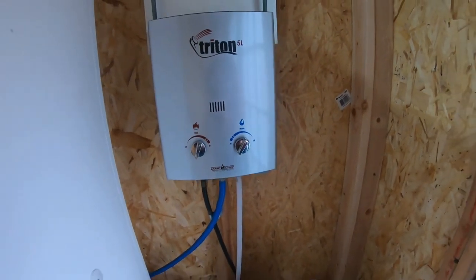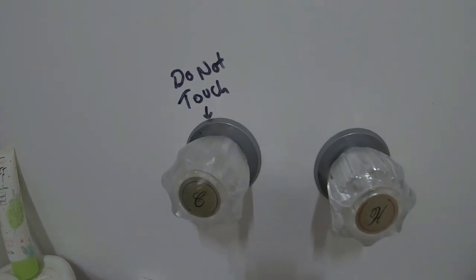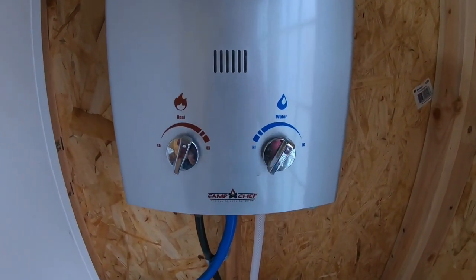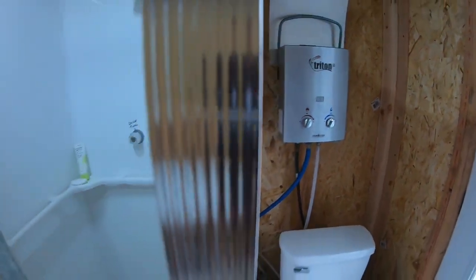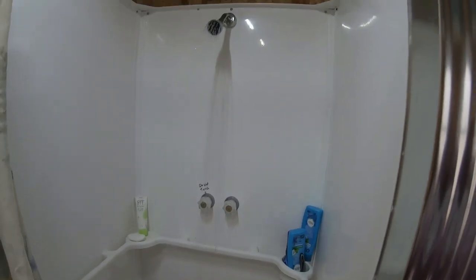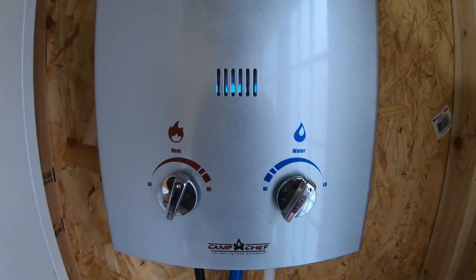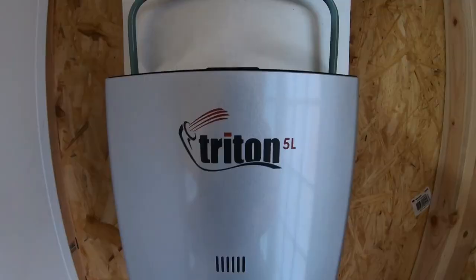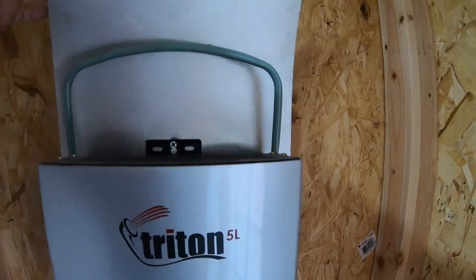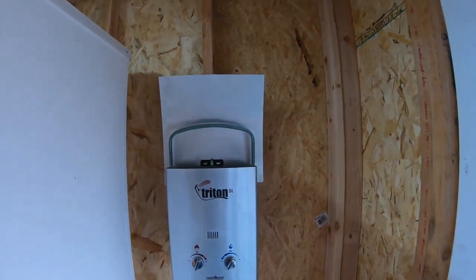When you turn your shower nozzle - we only have one nozzle, there's no cold water - it says do not touch because that nozzle is not hooked to anything. When we turn this on, the temperature is regulated through this water heater, not through turning hot and cold water and mixing it or adjusting anything in the shower. You turn the hot water on - there's our water coming out. You can see the burner in there. It's instant hot. It's a Camp Chef Triton 5L. This has heat that comes out the top, so I put a heat shield here - just a piece of aluminum - to reflect the heat, and it never gets hot behind there.